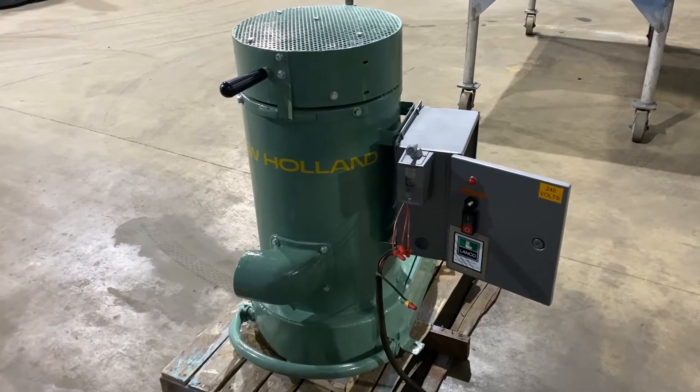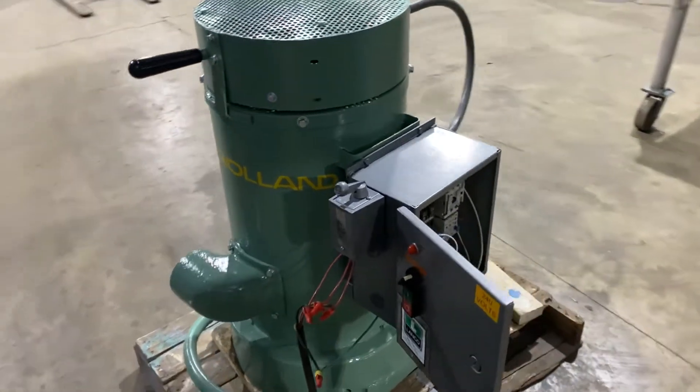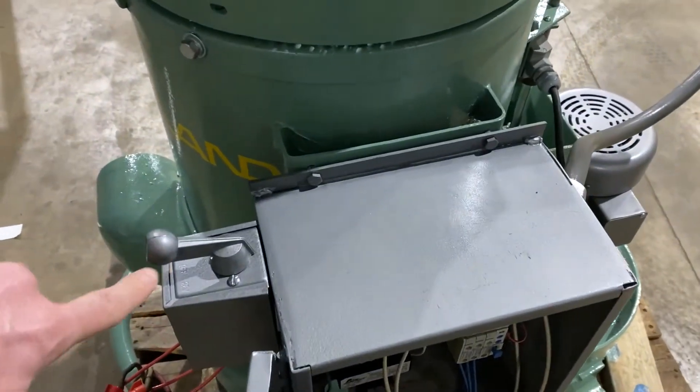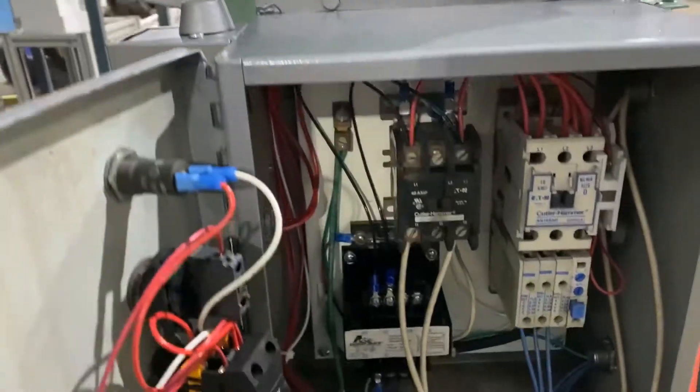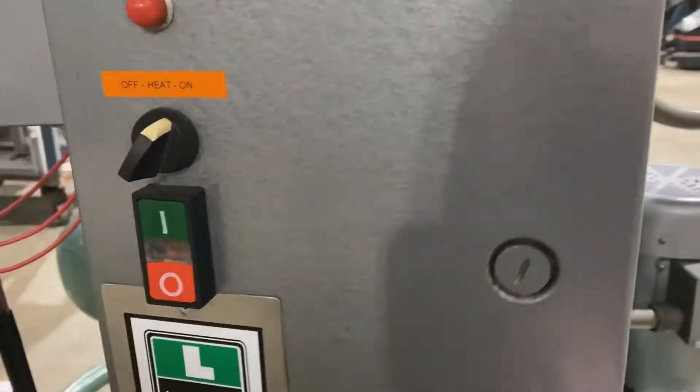Hello, today we're looking at a New Holland K23 12 inch by 12 inch spin dryer brought to you by Lanco. The unit has forward and reverse here on the left. We'll take a look inside the control panel — this fully refurbished unit is in very, very good condition.